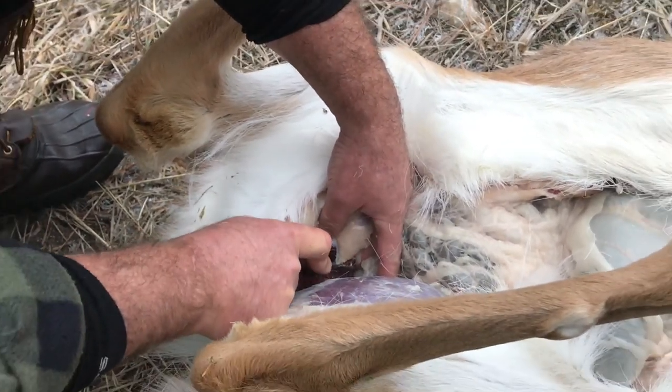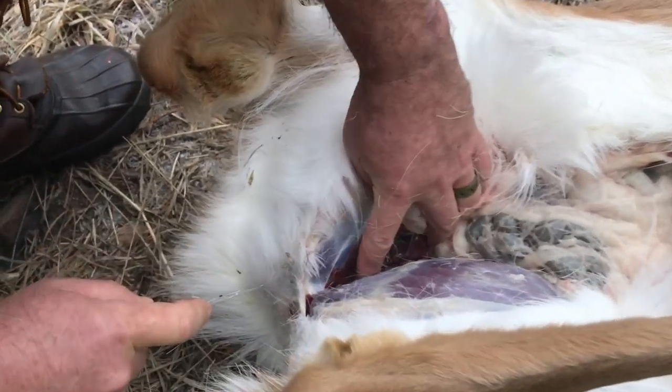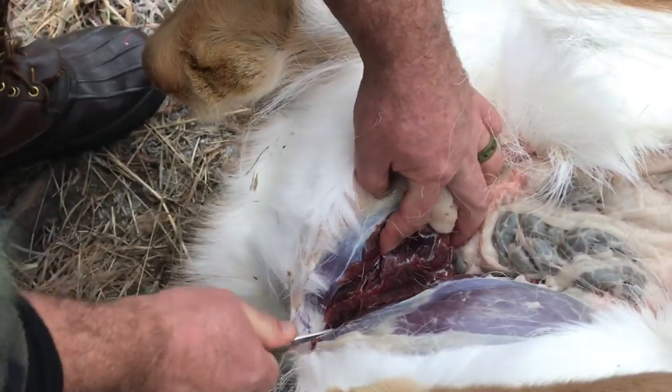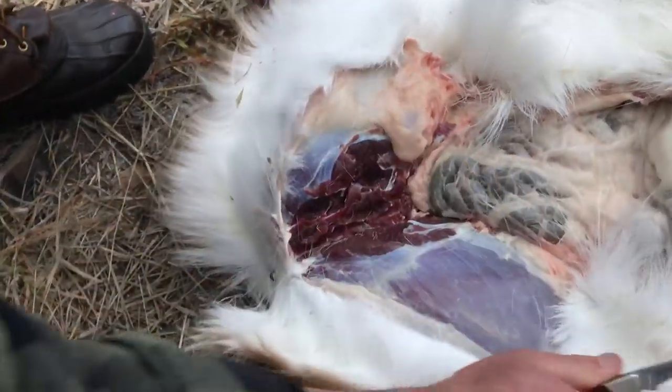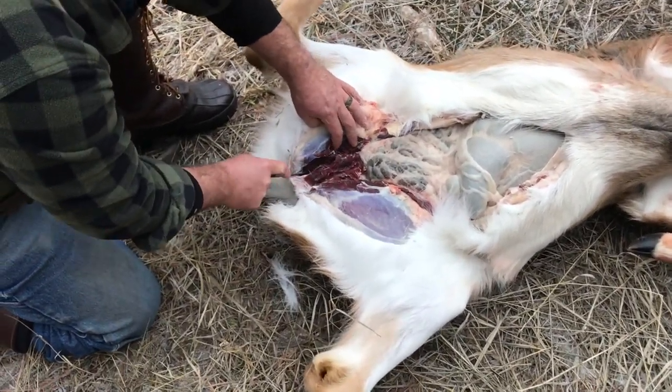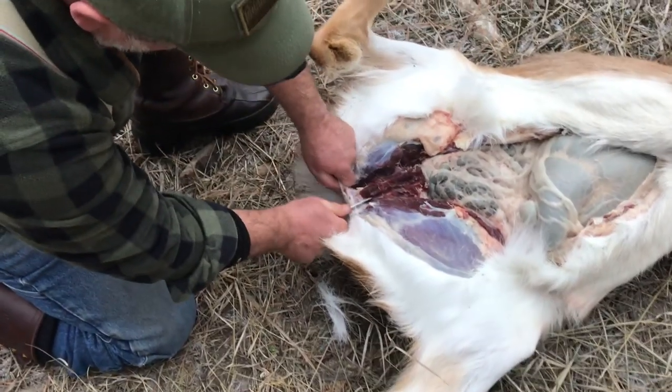Right there, kind of on each side, there's a ridge that comes up right in the center. Now once the legs split like that, it kind of makes things easier to go in everywhere.